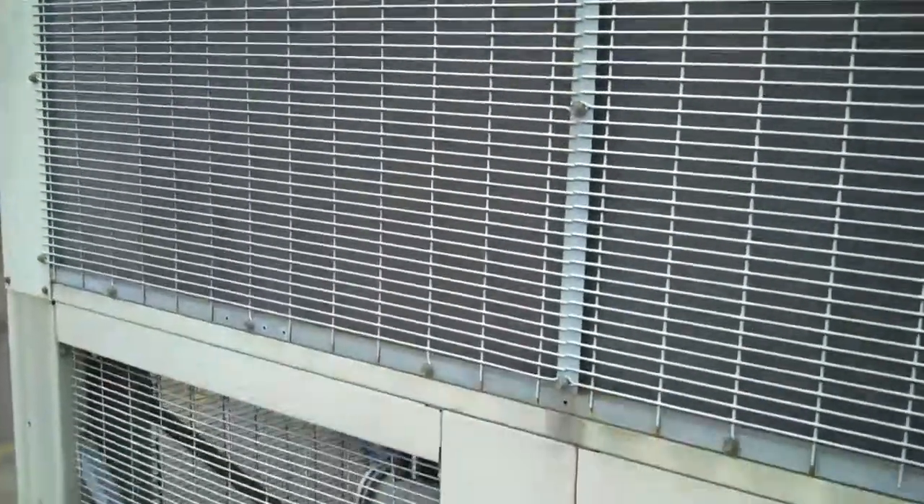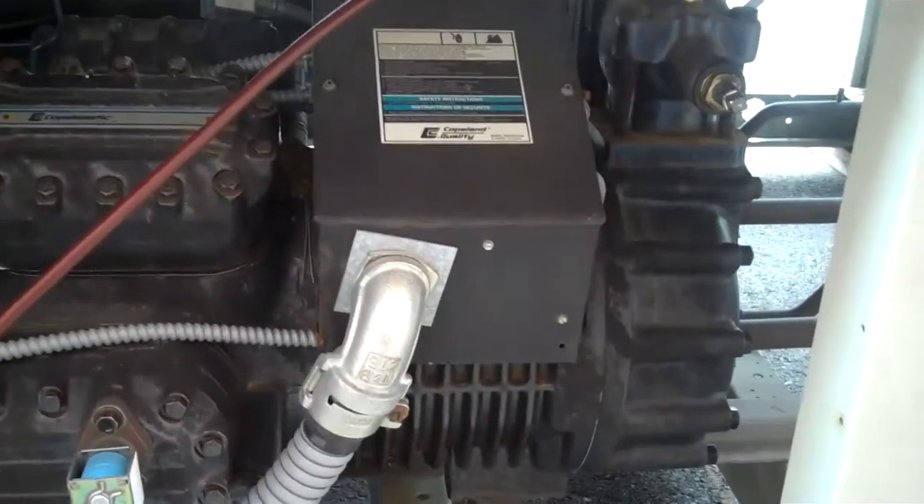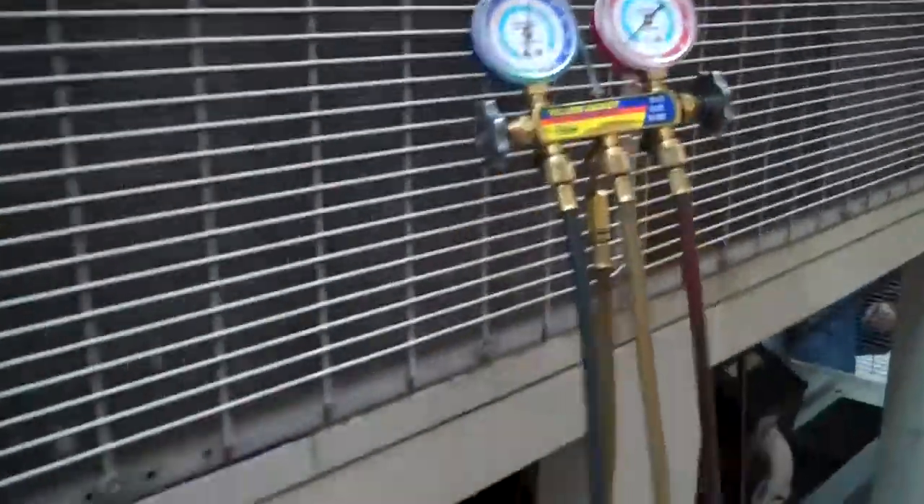It has a conventional single chiller barrel — or evaporator barrel, I should say — and two independent refrigeration circuits and two reciprocating compressors. Here again, the coil is looking way above average.